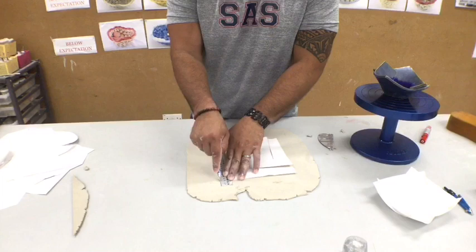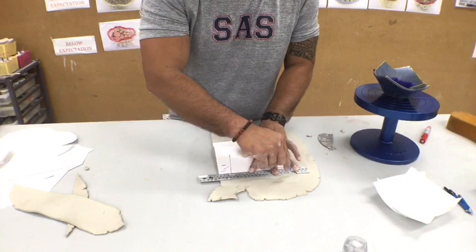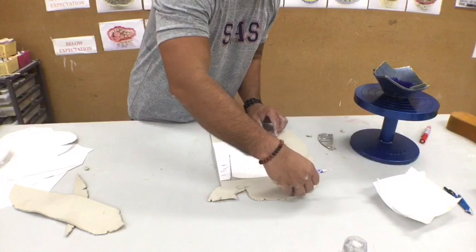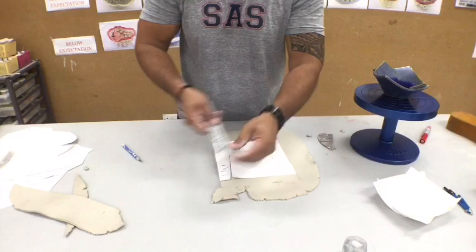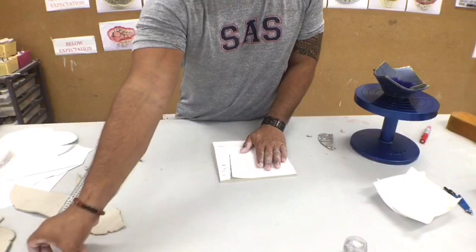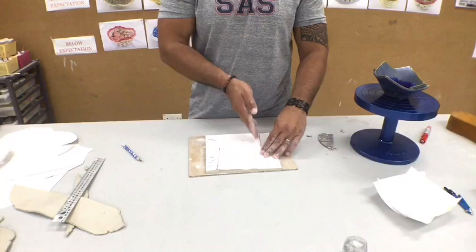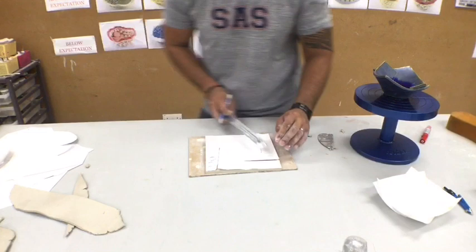Always use a ruler to make sure your cuts are straight. You may begin cutting out the cuts from the piece of board. I always use a ruler and I start from the middle to the outside.